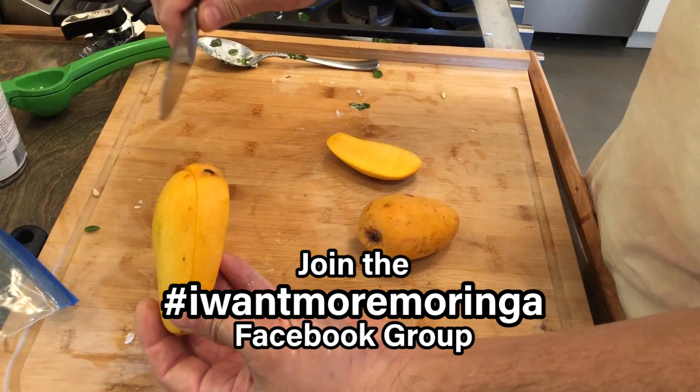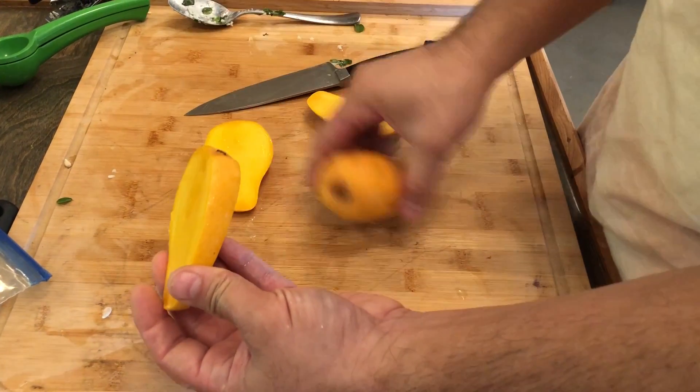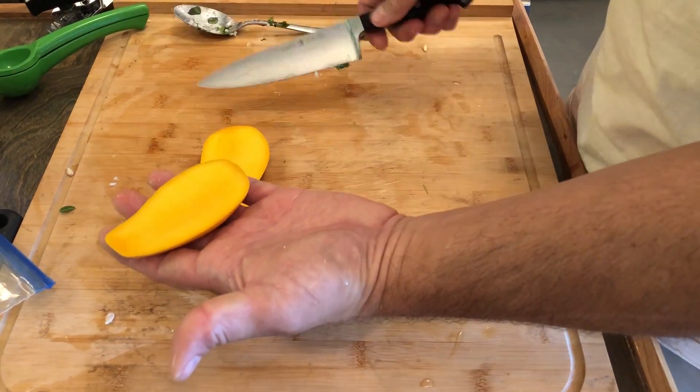So you kind of determine what kind of mango you have, and then you have a general idea if the seed is really thin or maybe a little thicker, and you just slice the cheeks off. It's very easy to take a spoon and just scoop it out and then slice it.